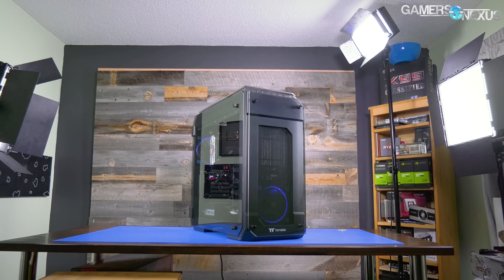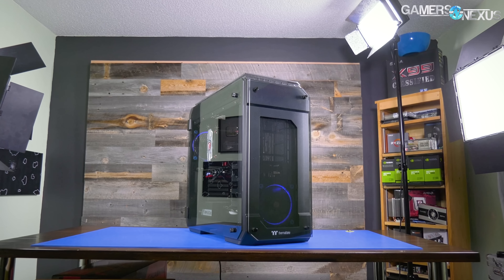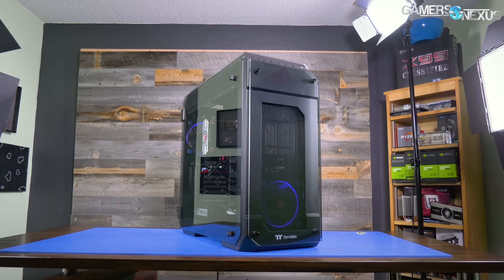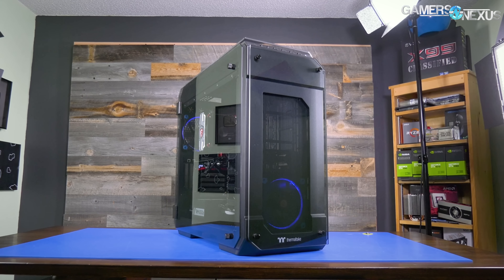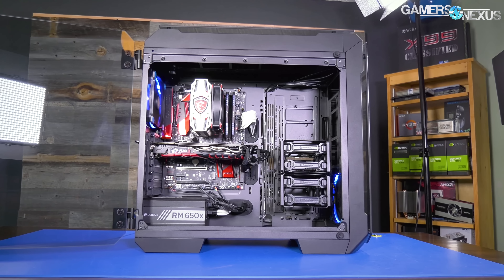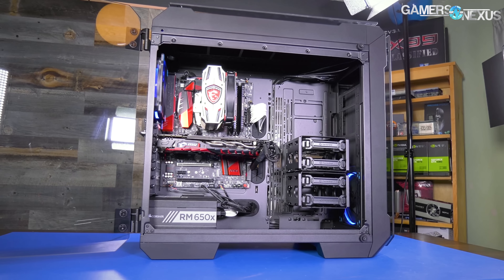Before that, this video is brought to you by Thermaltake and the View 71 enclosure. The View 71 is a full tower case that's capable of fitting three video cards in most configurations. It's also one of the better cooling cases in our recent case testing bench lineup.